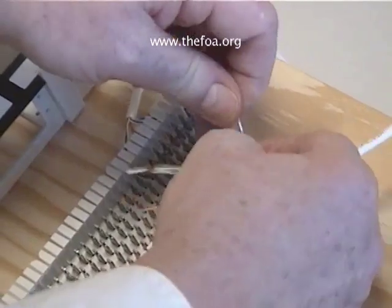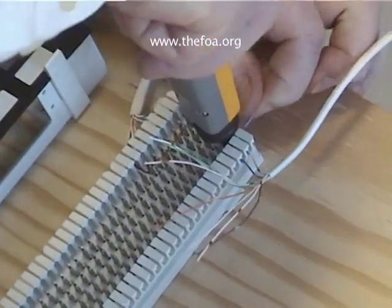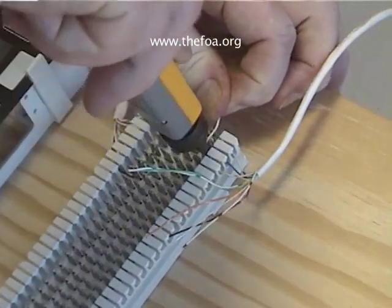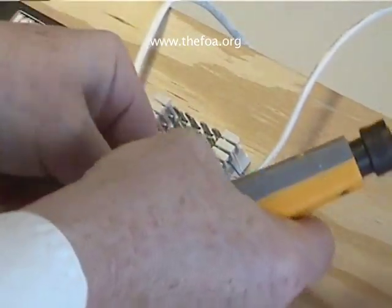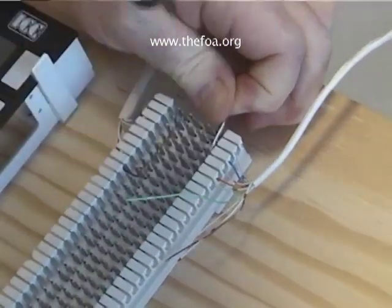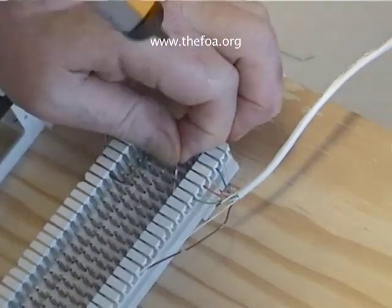We start with white-blue, then blue. Number three is orange-white, number four is orange. And of course, you can always cheat and look at what's on the other side. But BLOG you'll remember, because you'll be doing this what seems like millions of times. White-green, green, white-brown, and brown.